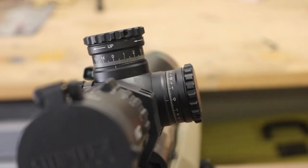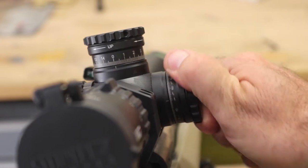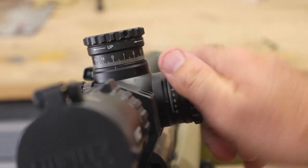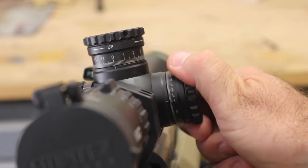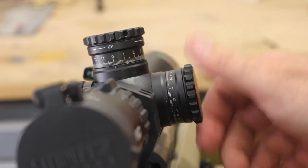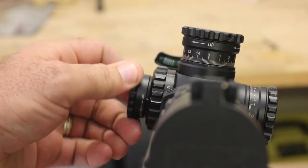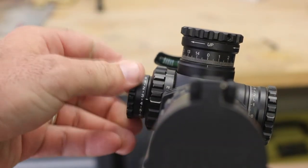Moving to the right-hand side, we're onto the windage — 6 mils left and 6 mils to the right, plus approximately 0.9 to 1 full mil of over-travel left and right, giving you close to 7 mils each way. You can hear that just by turning it — the clicks are very audible, you can't mistake them at all. The top of the windage turret cap has the same little grooves as the elevation for grip. Moving on to the illumination: there are two off-settings — one at the start and one at the end — giving you 11 different illumination modes.